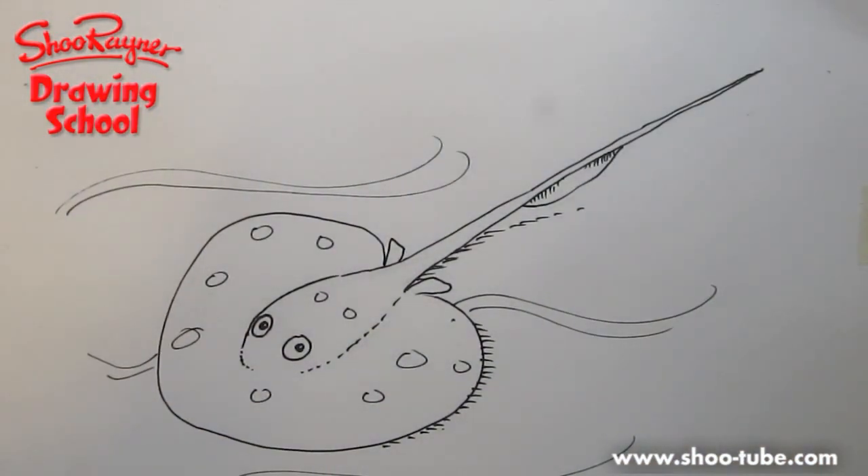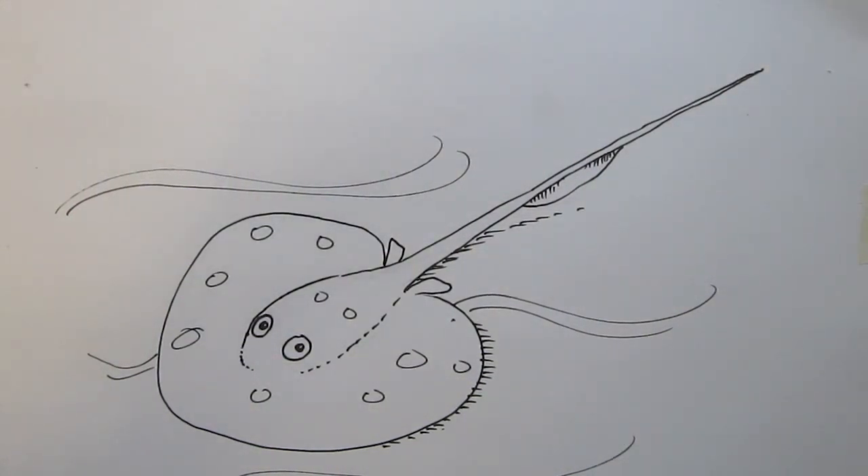Keep coming back to the Shoe Rainer drawing channel on YouTube, teacher.com, and my own site www.shoe-tube.com. You should be able to see videos in schools and libraries on shoetube.com. Keep coming back, do video responses, be a subscriber — you get chances of winning my books. Enjoy, see you next time, bye!